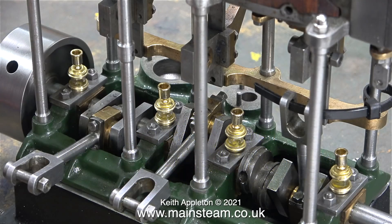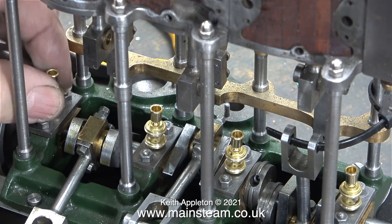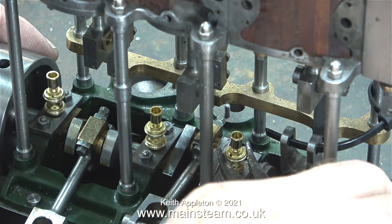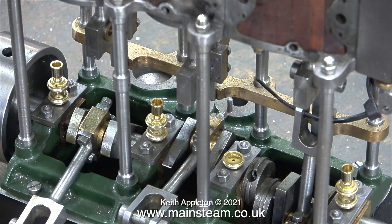These glass oilers were modified in the last episode and temporarily fitted to the engine. It's important to stress that the previous fitting was temporary. This clip from the previous episode shows fitting the oilers by simply screwing them in, and also shows how easily these glass oilers can be destroyed using a pair of pliers. In this episode they will be fitted properly.